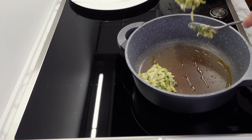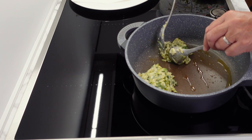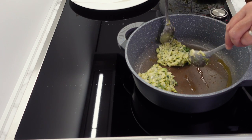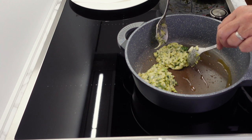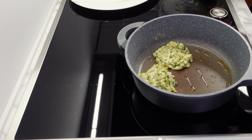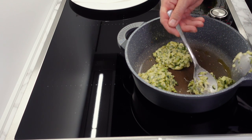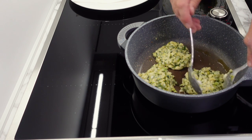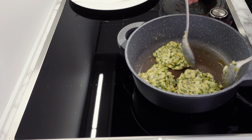Once everything is mixed you should have a wonderful sticky zucchini fritter mixture ready to cook. If the mixture is too dry, add a tablespoon of the juice we squeezed out earlier. Place a large spoonful into a pan with a generous amount of oil, gently flatten and shape into your fritter. You should fit about four fritters in the pan with a little space between each. Let these cook for a couple of minutes before gently flipping them over.